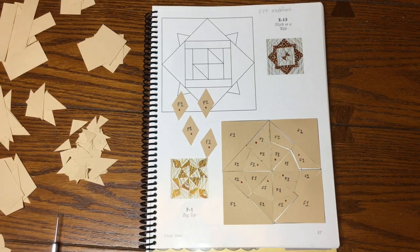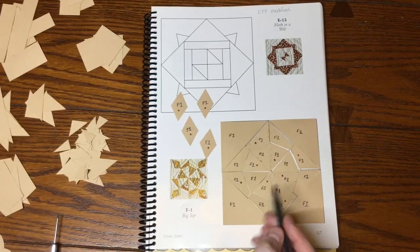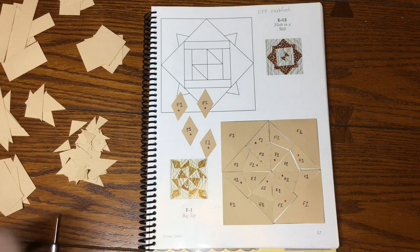If you have a directional fabric, now's the time to decide how you want to feature it. You can make it go one way, radiate from the center, or however you want. I always mark my directional with a pen of a different kind so I know it's a notation rather than a label. I'm going to put these in a baggie marked F1 and move on to the next block.